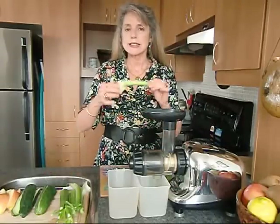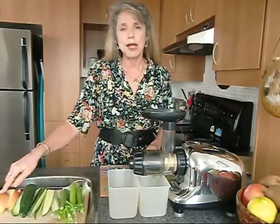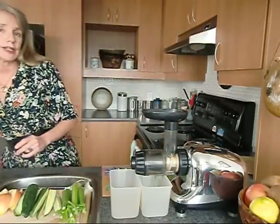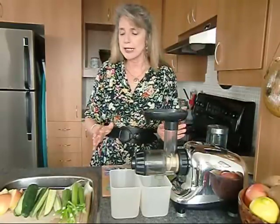It just takes celery, cucumber, and apple. With these ingredients, plus I have a secret ingredient for you. The secret ingredient, which is going to go in last, is the wild blue-green algae. It's like spirulina, which is a blue-green algae, but this is a wild one. So we'll set that aside for later.